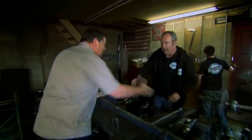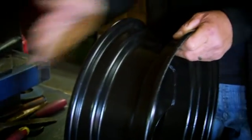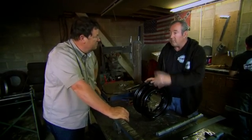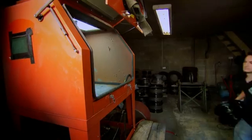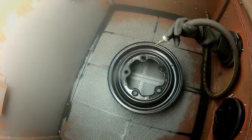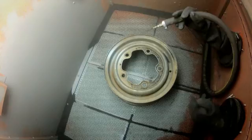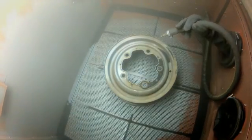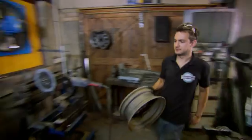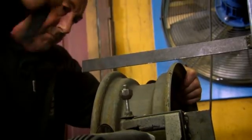Steve has been banding wheels for almost 30 years. Extending the rim sounds quite simple, but it's complex and time-consuming. The first job in the process is sandblasting. Steve's colleague gets stuck into the wheel — the surface needs to be spot-on.